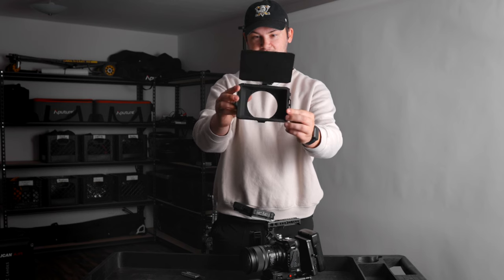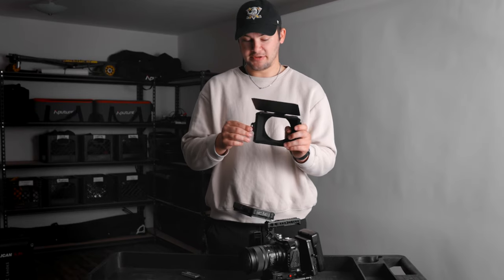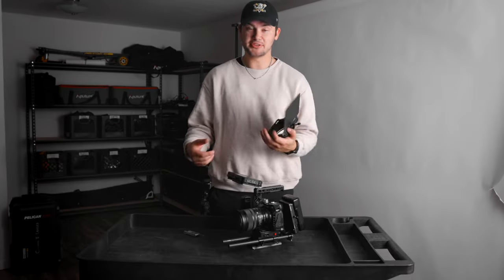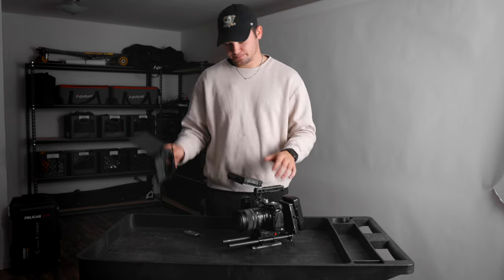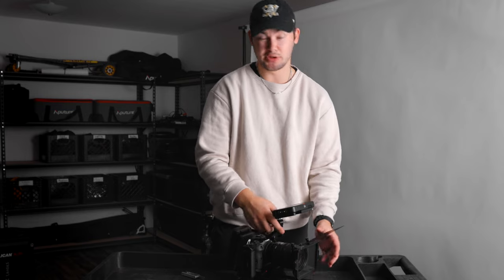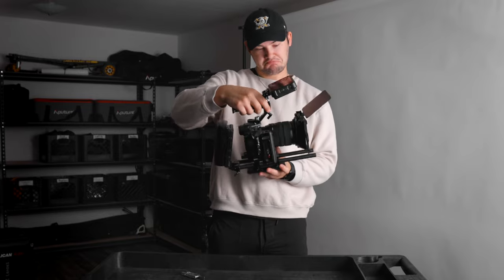This is the SmallRig matte box. I honestly don't even really need this, but it makes the rig look more professional. There are times when I'm shooting outside and the top part works to block out the sun. You can also put four-by-five filters in the front — an ND, a polarizer — that's what the matte box is for, to put filters in without screwing them onto your lens. Pretty simple to put on — push it on front of the lens and there's a screw on the right side. One mistake I made is screwing it too tight once — make sure it's just finger tight. It really makes the camera look so much more professional, like a cinema camera.